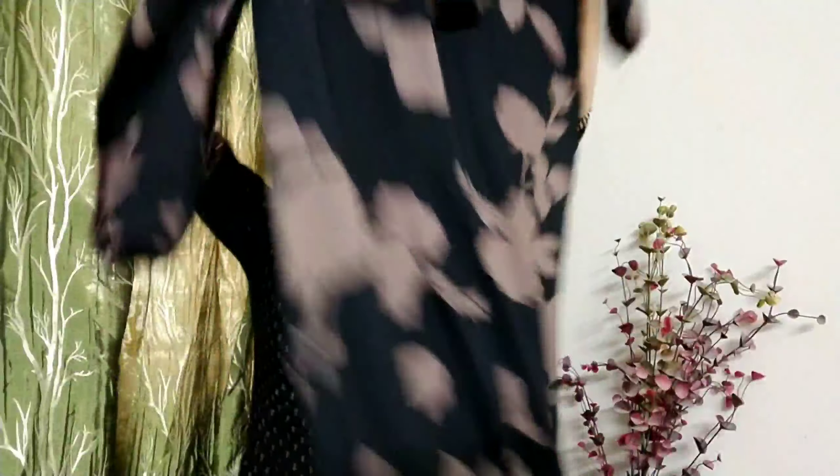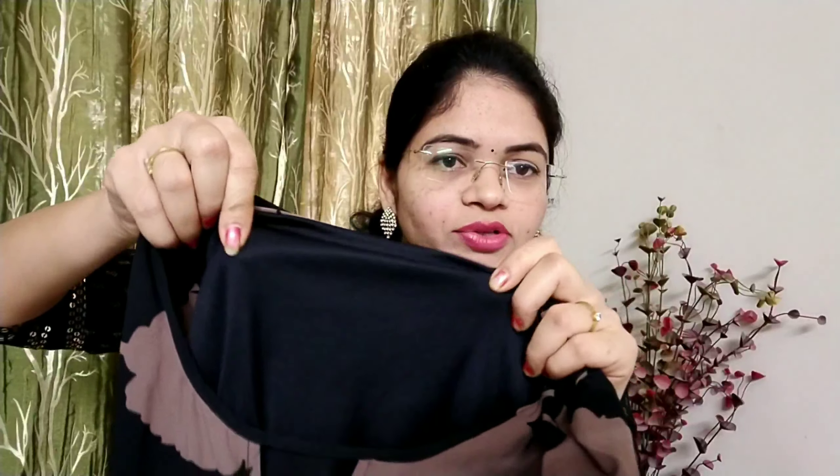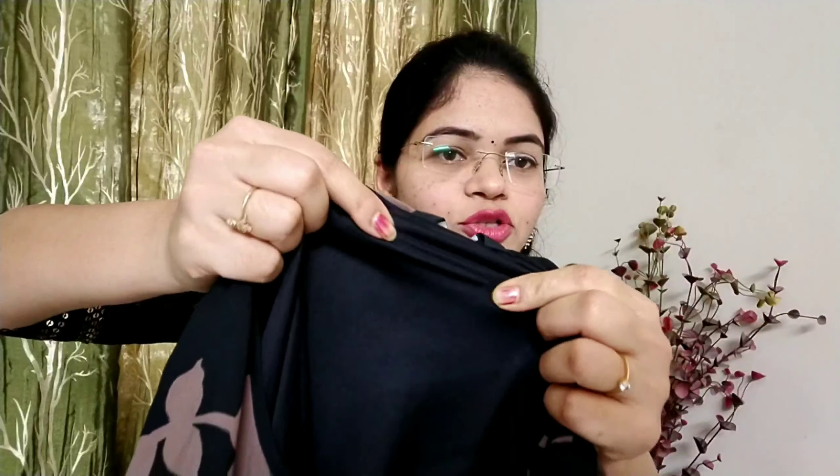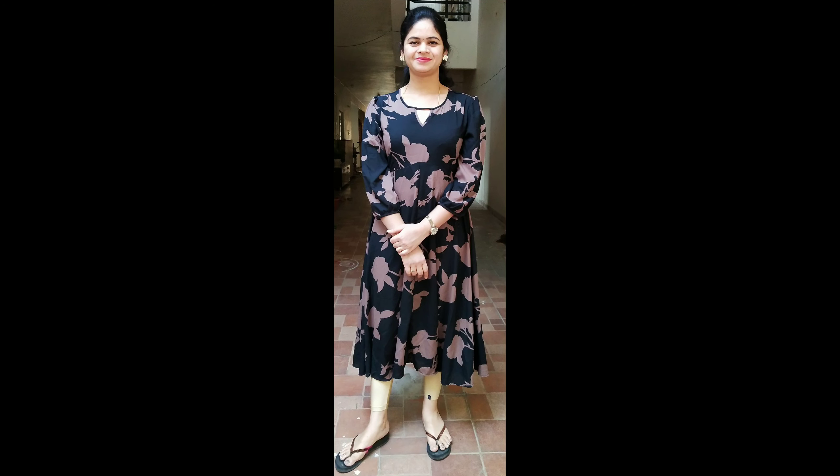Here we have the front and the back side. Here we have the cloth quality. Here we have the lining. Here we have the front. Here we have the links.